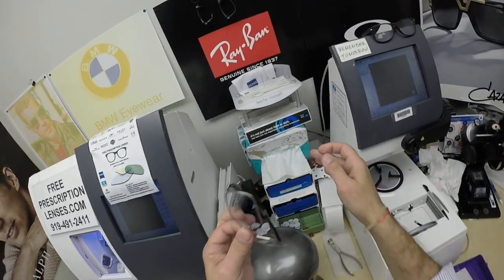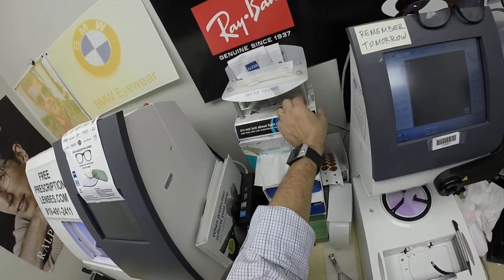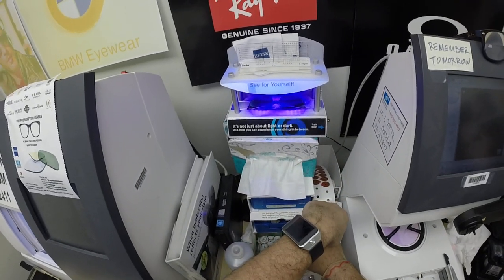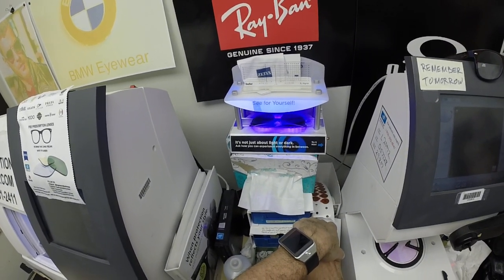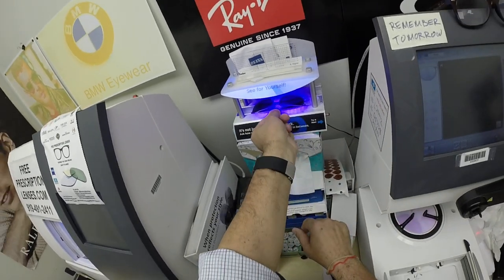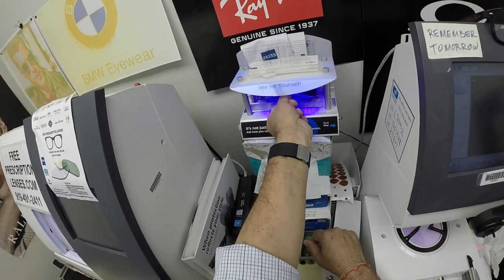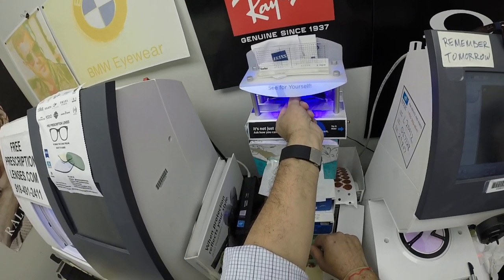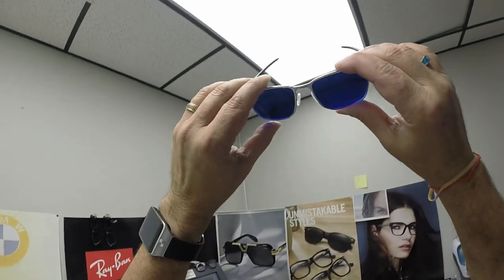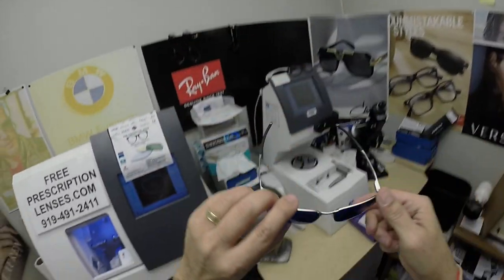I also apologize for repeating myself, because some people may be seeing this for the first time. All photochromic lenses will turn dark on day one and continue to darken every day for the first couple of weeks of sun exposure. After that, they'll work for years at maximum performance. The only time they won't work perfectly is if you're behind the windshield of a car — your windshield absorbs the sun's harmful ultraviolet rays. Look at how cool that looks!